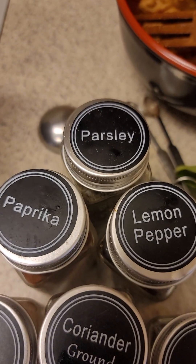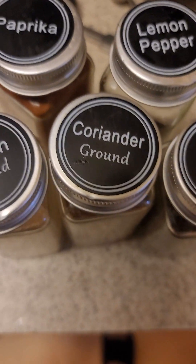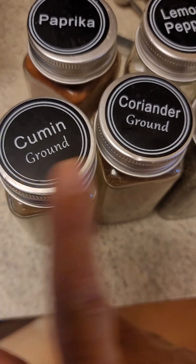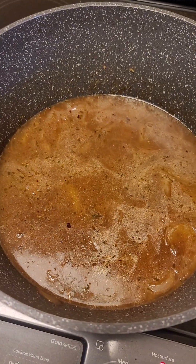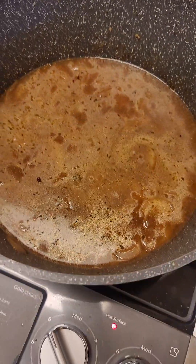I'm going to add a little bit of paprika, lemon pepper, thyme — this is dry thyme — ground coriander and ground cumin. These two are strong, so use very little. I added four cups of water, or 32 ounces, and now I'm going to let it come to a boil and then I'll add the spaghetti.